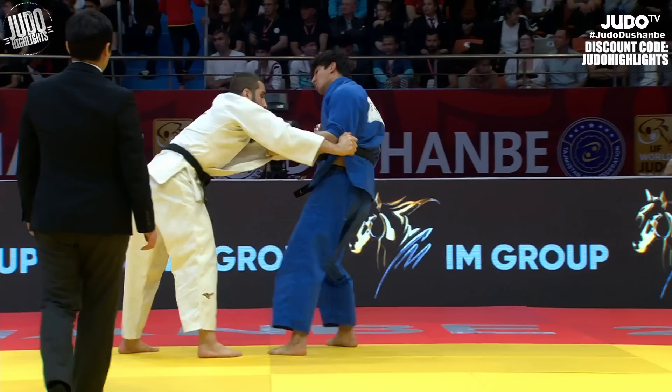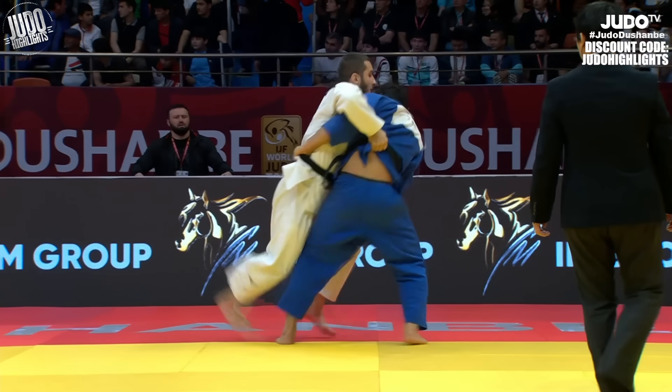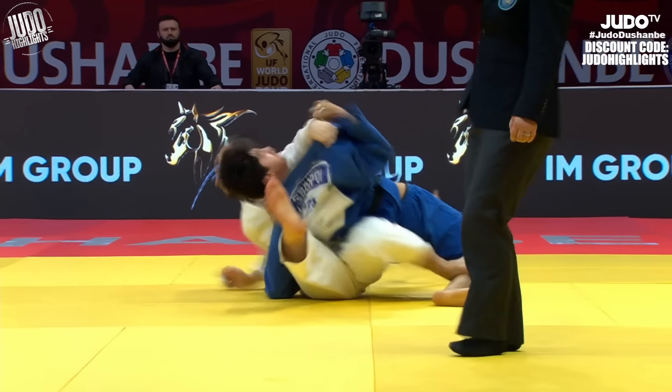This one is kind of a mix between Tsuriyoshi and Uchimata. Starts it off with that belt grip and the split hip, and then just kind of elevates the leg to finish the throw.